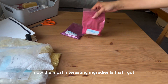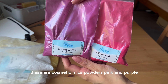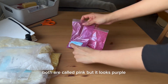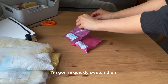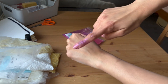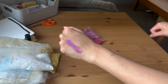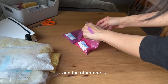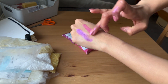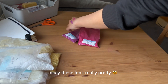Now the most interesting ingredients I got — these are cosmetic mica powders. It's pink and purple, or both are called pink but one looks purple. I'm going to quickly swatch them. These look really pretty!